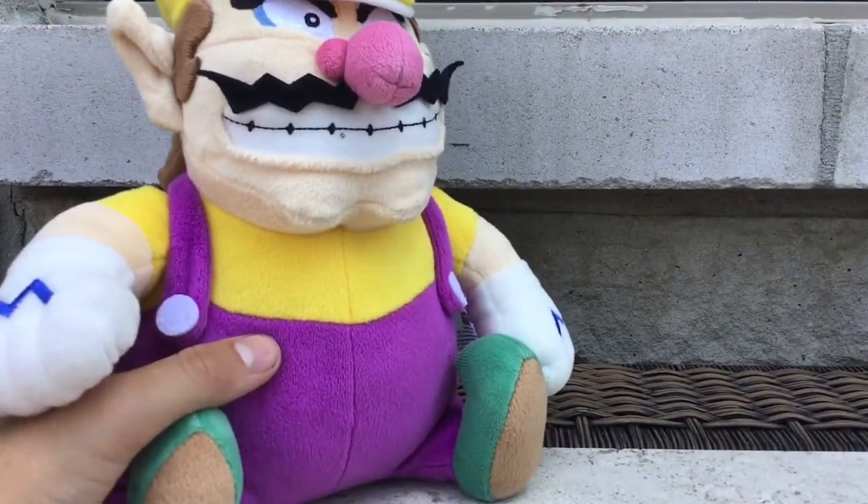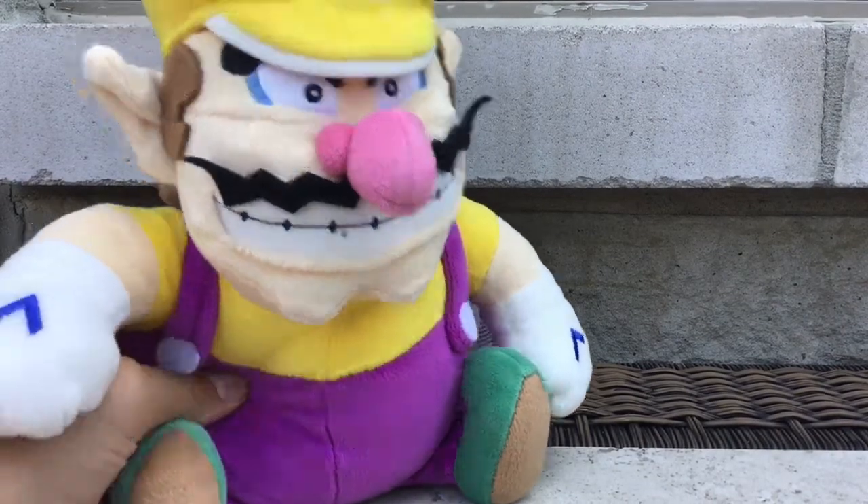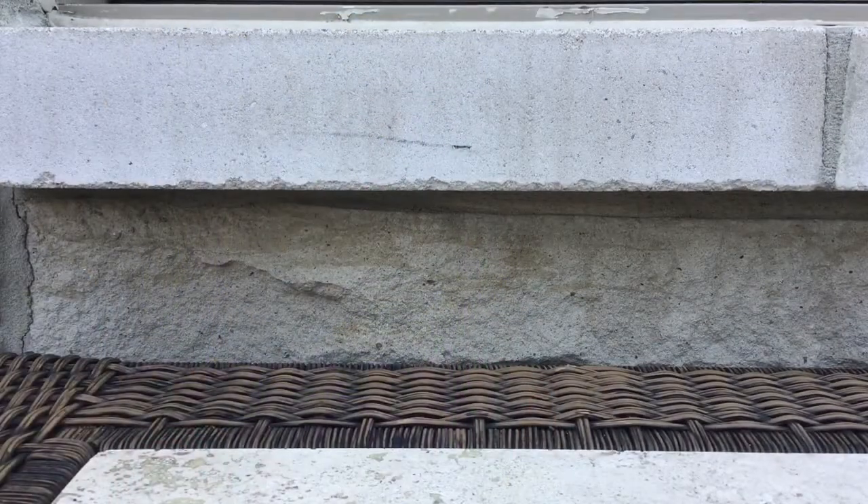I'm not sure when I'm gonna get Waluigi, but you can't have Wario without Waluigi, so I'm planning on getting him very soon — before 2021.